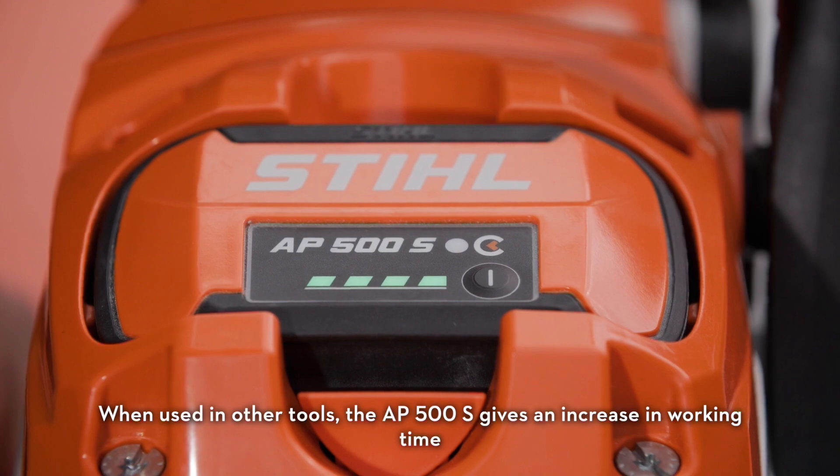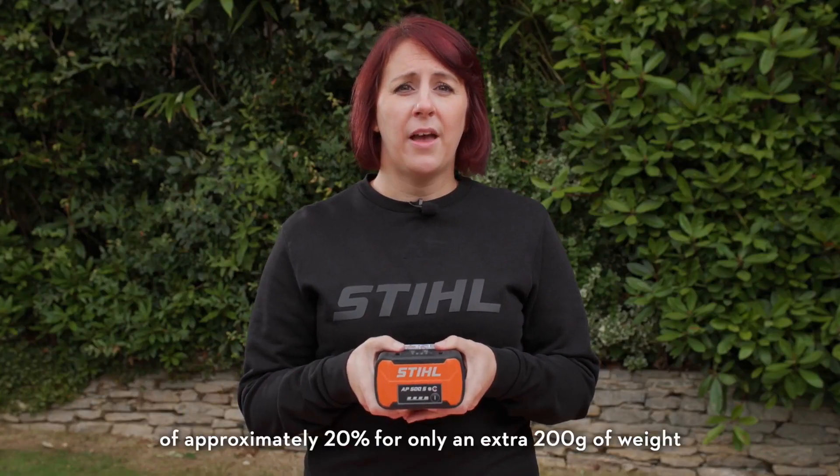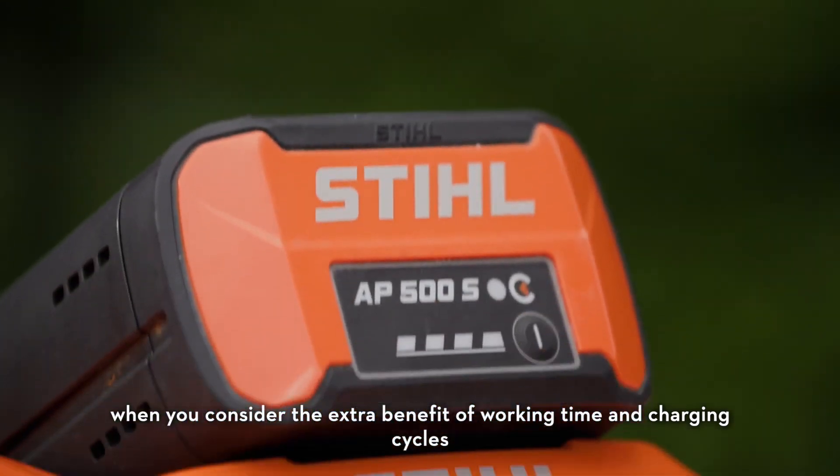When used in other tools, the AP500S gives an increase in working time of approximately 20% for only an extra 200 grams of weight, making it a cost-effective solution when you consider the extra benefit of working time and charging cycles.